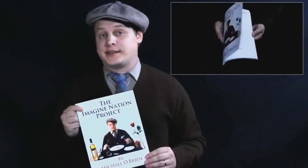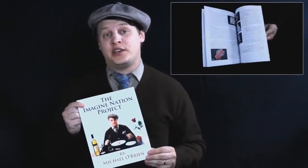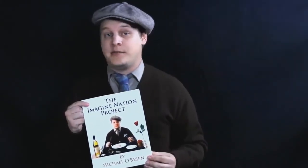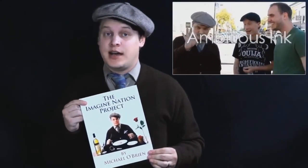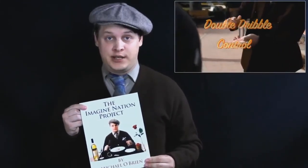My name is Michael O'Brien. Today I'm very excited to share with you my new book, The Imagination Project. This book features 31 close-up effects from my personal working repertoire, including card magic, coin magic, cups and balls, sponge balls, chop cup, mentalism, and even a routine using a rose. Aside from the effects in this book, you're also going to learn how to make some new gimmicks, as well as some new sleight of hand that you can add to your already existing routine.